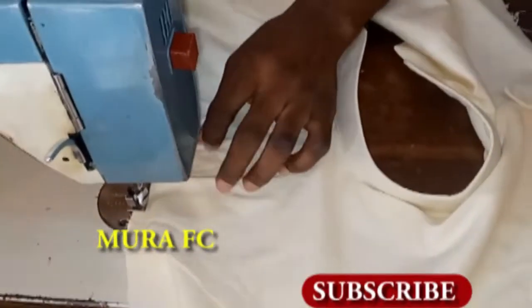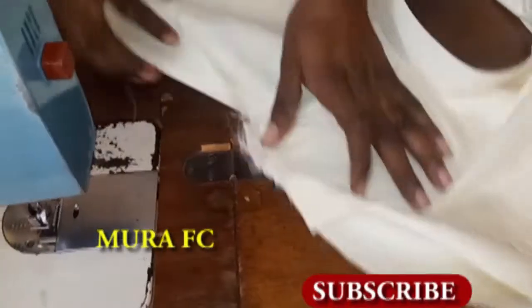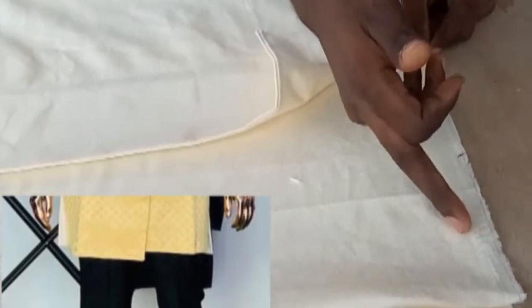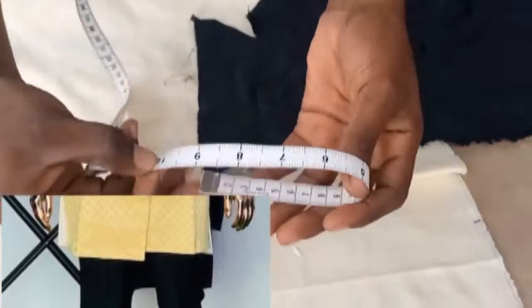Do the same to the other side, then join the sleeve to the shoulder. After attaching the sleeve, you can see the outcome. We are not done yet — if you look at the design, there is a curve in front, so you trim that part going in about one inch to create that curve. Also, at the bottom of the design, there's a contrasting design section — you measure 10 inches for that.